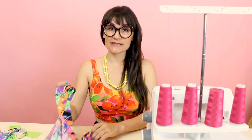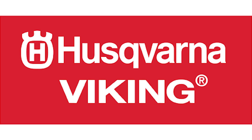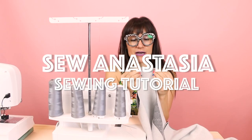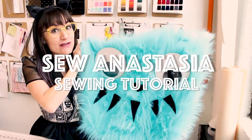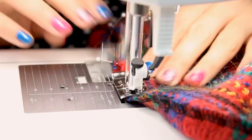Hi, I'm Anastasia Chatzka, a fashion designer with over 20 years of experience and a sewing educator. I'm really excited you're here to share another sewing adventure with me today. Welcome to Sewing Anastasia, and today we are going to talk about pinking shears.